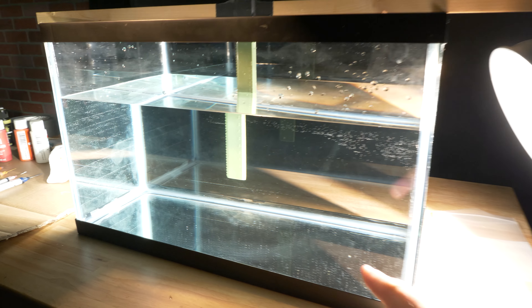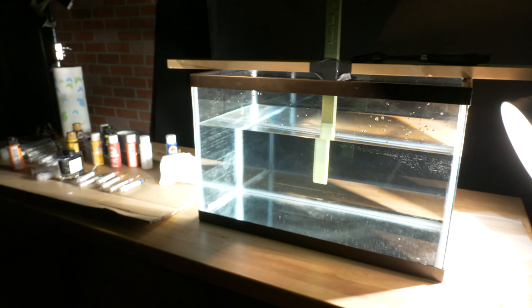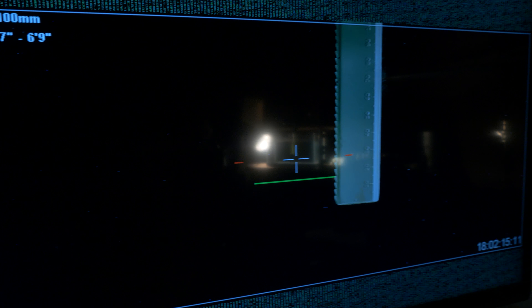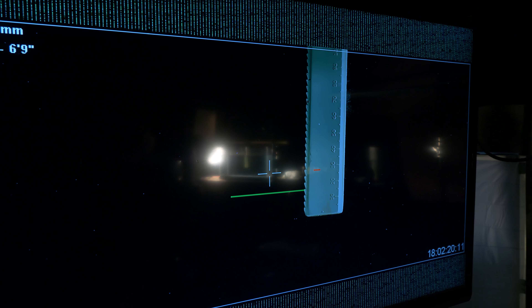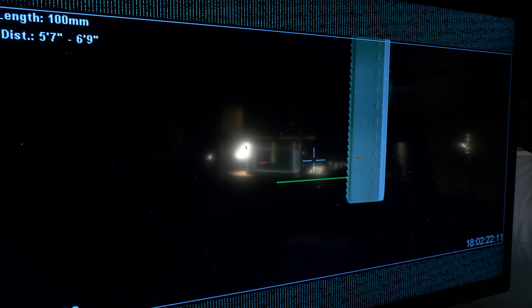And we kind of got this bubble free now. These little bubbles right here don't matter — they're not in the shot. Right here in the middle, it is basically bubble free. Not super clean, but honestly, if you look, this is the ruler, and there's really no bubbles — well, there's a couple of bubbles floating around in there. I can't stop that. Overall, it's working pretty good. We're going to play a little bit more because that's fun.